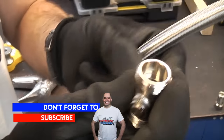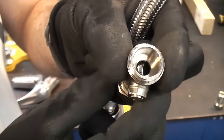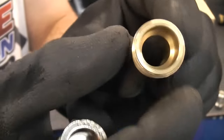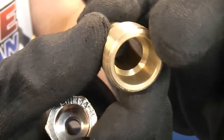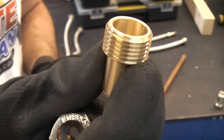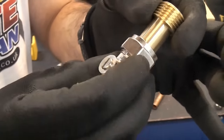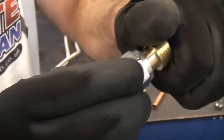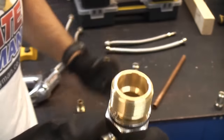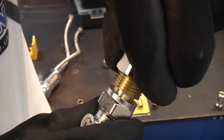You can pick these up from the BES website and also on Amazon and sometimes on eBay. You can also get these, which are flexi tap tail adapters — if you take a look at the end of that, it is really flat, which would give you a really good seal against the sealing washer. These are actually designed to go straight into an isolation valve.